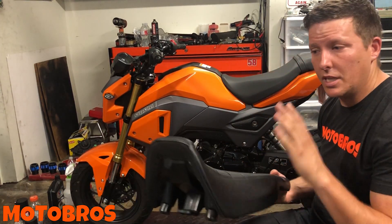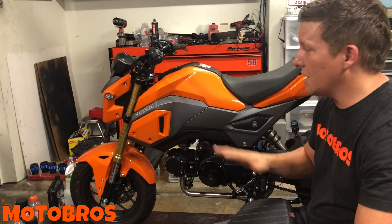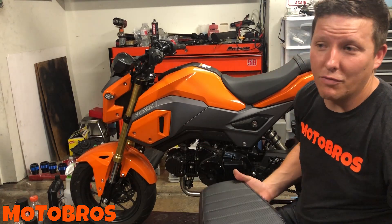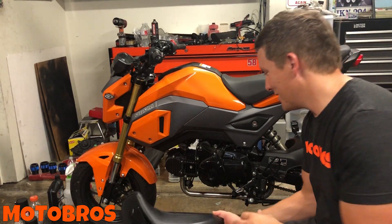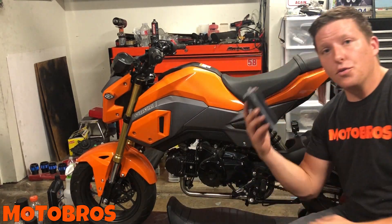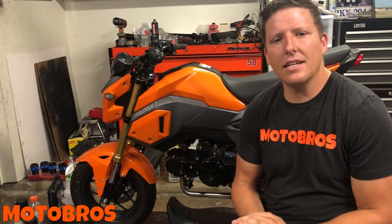Today we're gonna install an aftermarket seat — these are the easy installs, we're gonna run through first just to get them out of the way. If you can't install the seat, we've got bigger problems. We're also gonna do front brake pads and rear spools in this video — three easy things, just to knock them out of the way.